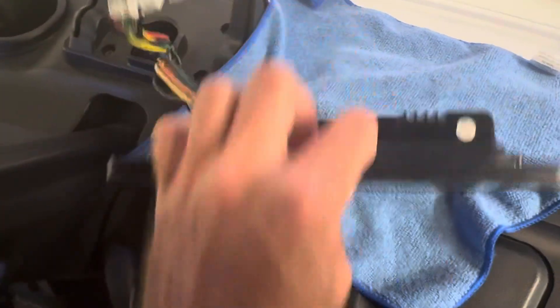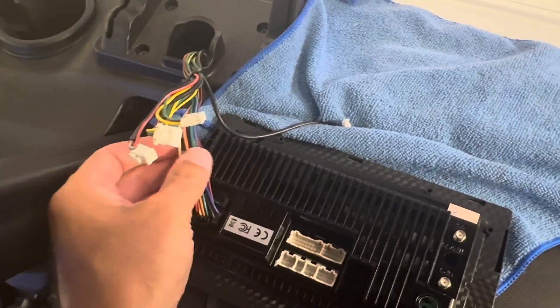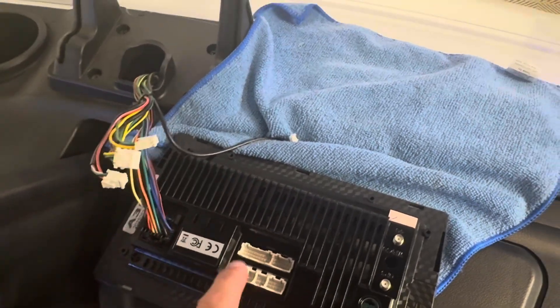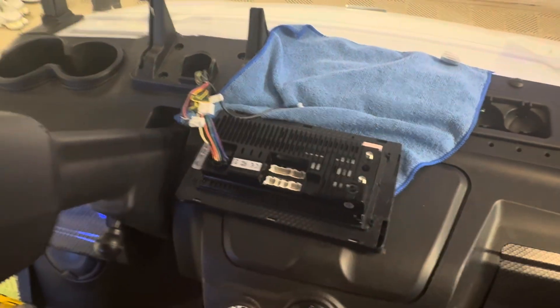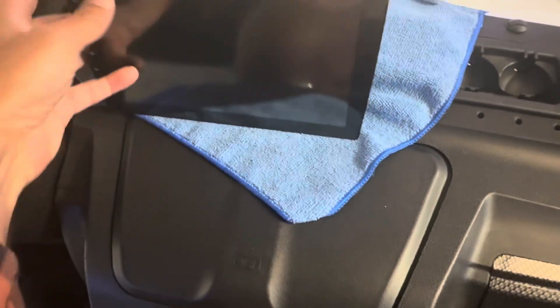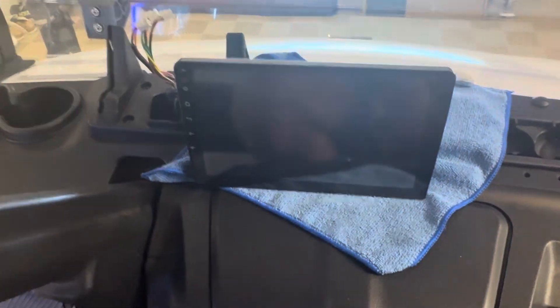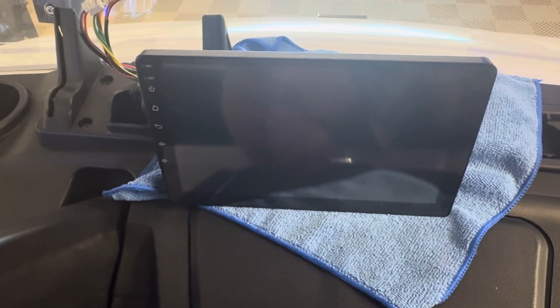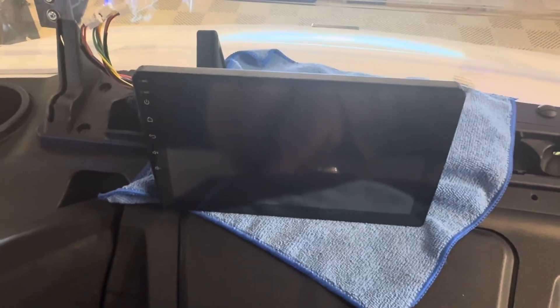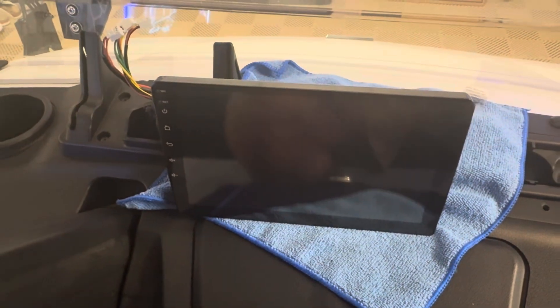Both units do physically fit. Plugging them into the cart now to see if they boot with the factory wiring harness without changing anything else. On the $165 version, only the main power clip fits in. The USB, backup camera, and other adapters do not fit into the other ports. Turning on the cart with this more modern Android version — we just hear some really annoying humming. It doesn't look like the pins match out of the gate, so that was a bit of a fail.